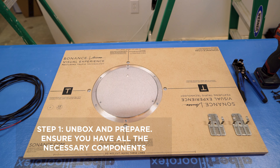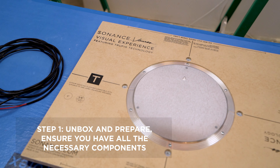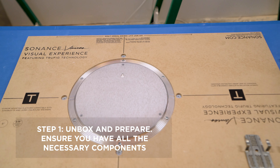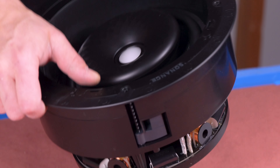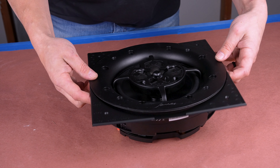Step 1: Unbox and prepare. First, ensure you have all the necessary components. Inside the box, you should find a Trufig gypsum mounting platform and wall clips. You will also need a compatible Sonance VX or James VXQ speaker and corresponding trimless grill, which are both available separately.